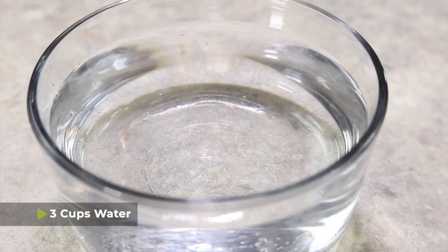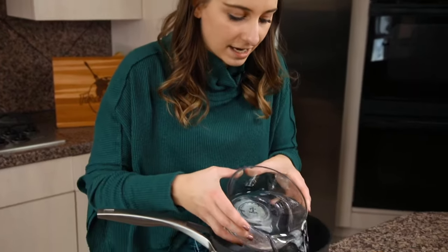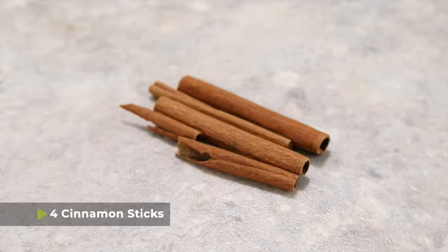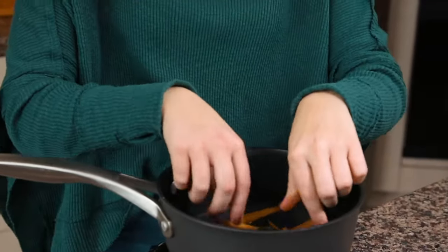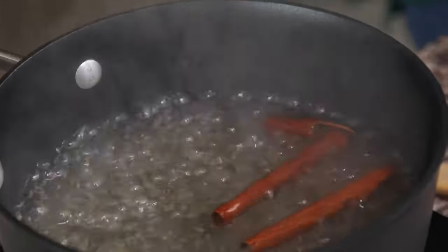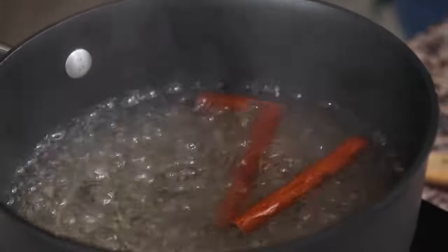We're going to start by using three cups of water — go ahead and add that into a small or medium-sized pot. Next, we're going to add four cinnamon sticks into the water, and then bring the water to a boil. Once the water reaches a boil, we're going to reduce it to a simmer and allow it to simmer for about 15 minutes or so.